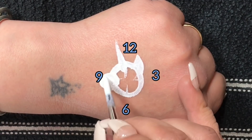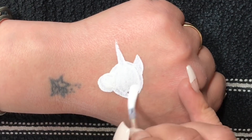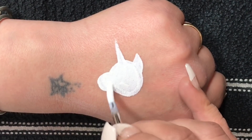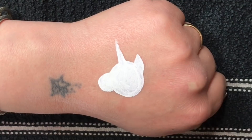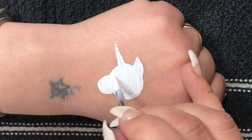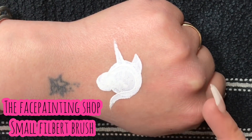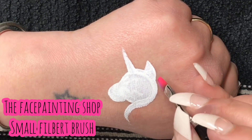Now to do the neck — the best way to show you is by starting at the top of the head and going down into an S shape. Then I grab my small filbert brush from the Face Painting Shop and I load it up with a split cake with neon pink and purple.